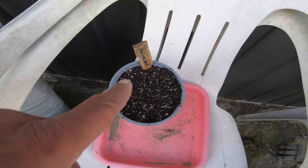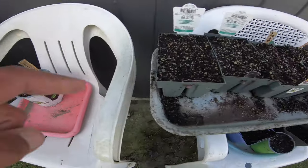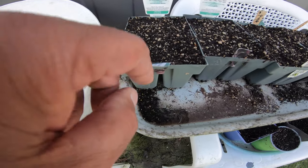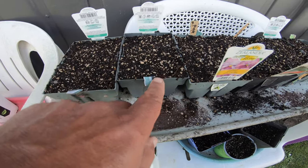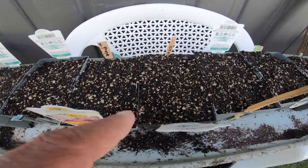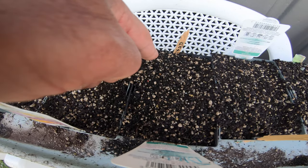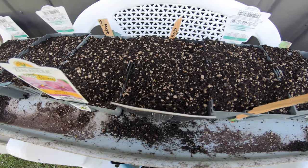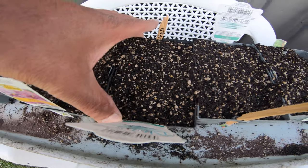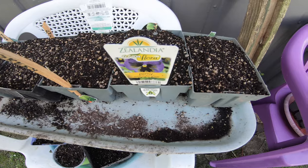Coriander — did all those yesterday, planted all these. Got some purple beans — 18 purple beans. Got something for my father: three purple beans and three scarlet runner beans, and these ones for him.